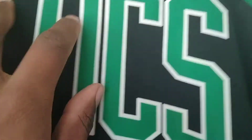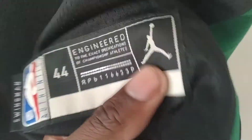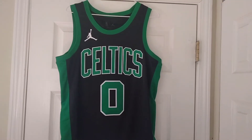As for the arms, same thing as the neck. You see 'Celtics' across the chest — that's heat press — and the number zero, heat press as well. Let's go to the JockTag: Swingman, NBA Authentics, size 44, and the Jordan logo right there. And that's the front of it.